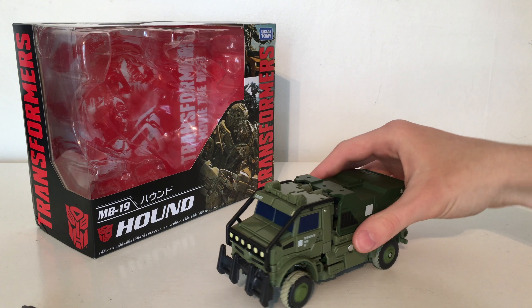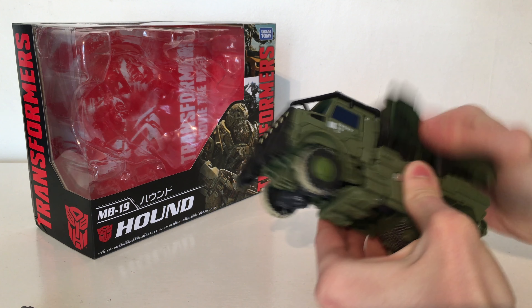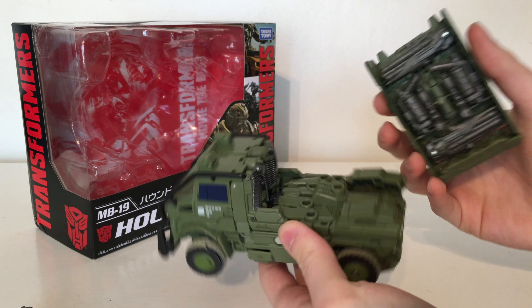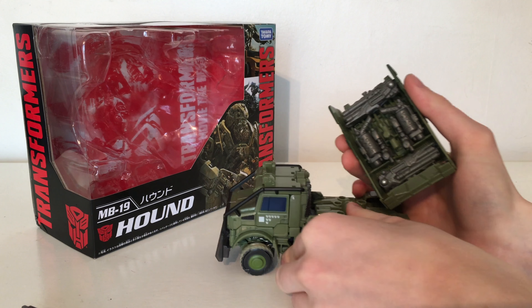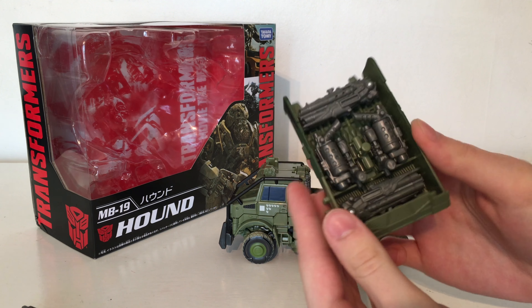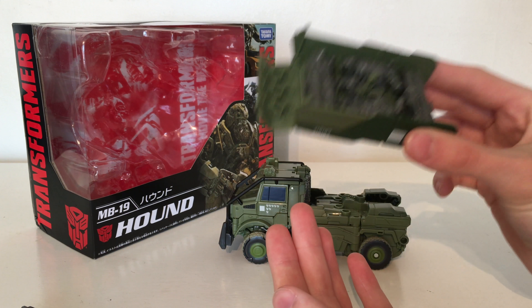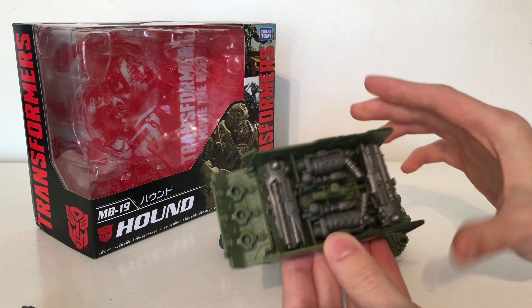To showcase this extra back section — in order to remove it you just need to wiggle it off, and it pegs into the back section via a peg. Once this is removed you can see that all of Hound's armoury weapons store in here, which I think is a really cool touch. They all have their own specific spaces to peg into. These are all the Age of Extinction Hound's weapons — none are brand new moulds, however I'm extremely pleased that Takara have included these weapons.